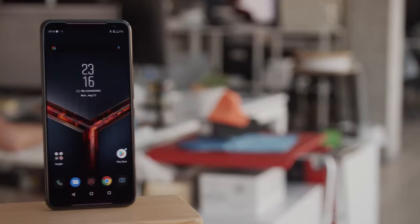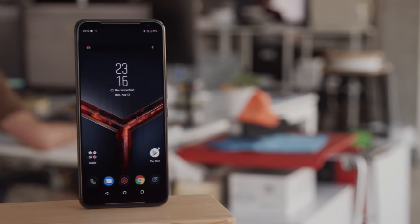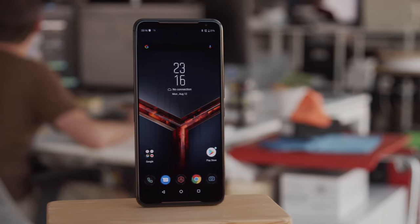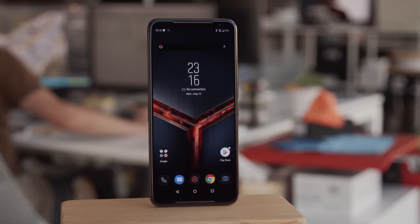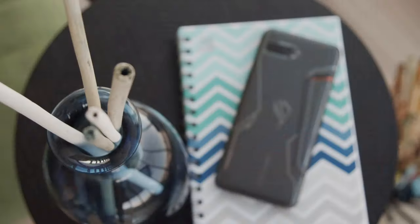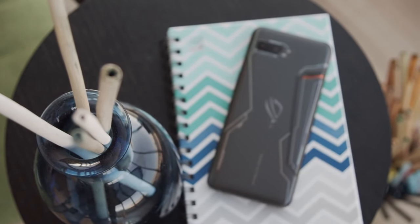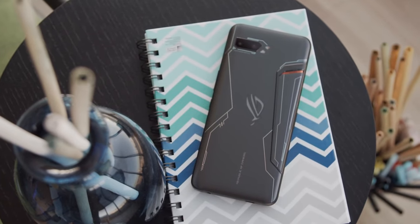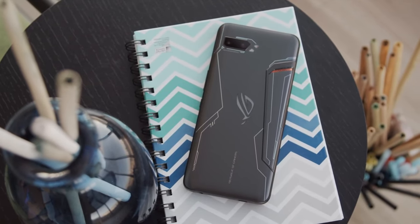The ASUS ROG Phone 2 is made like many smartphones these days. There's a glass back and an aluminum frame. However, it is a bit different from your average flagship. As a gaming phone, the ROG 2 brings a gaming look, though it is more subdued than some competitors. You still get a few aggressive accents, but the colors are tame, and the body is rounded, not angular.